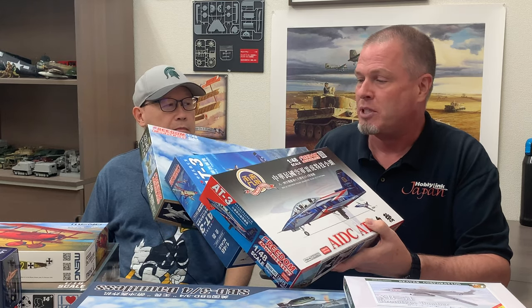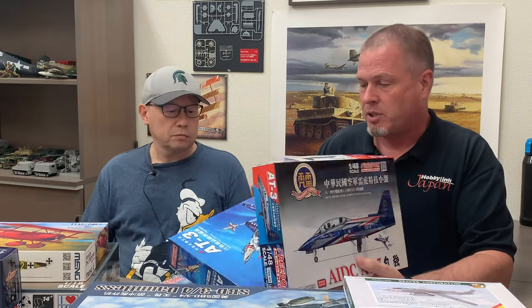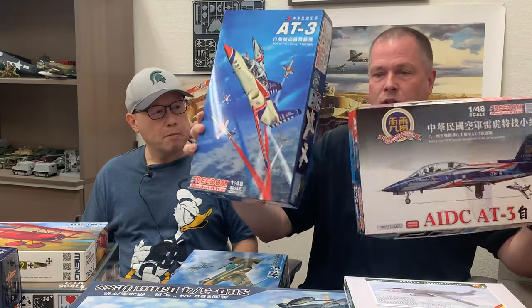What we have here are from our good buddies at Freedom Model Kits, a company out of Taiwan. Strangely enough, this is three different releases of a Taiwanese trainer aircraft - the AIDC AT-3, otherwise known as the Tsuchung. We've got three different versions of it, including two aerobatic team versions.